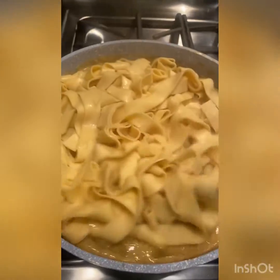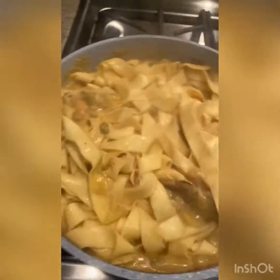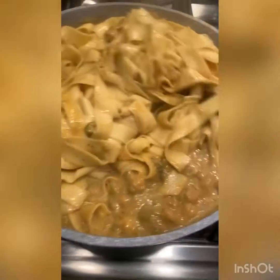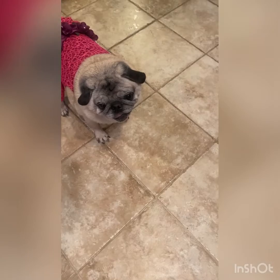Now we're going to drain the pasta. Put it right into the sauce, toss it nicely and cook for about another minute. Then it's dinner served. And there you have it — dinner is served.